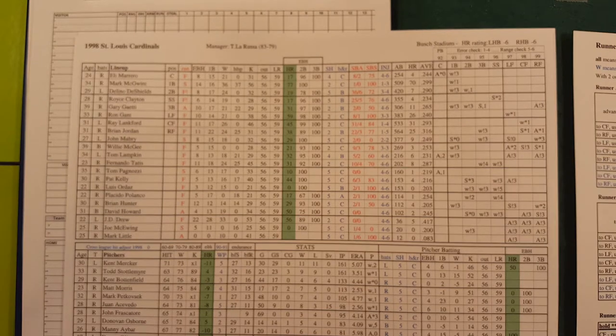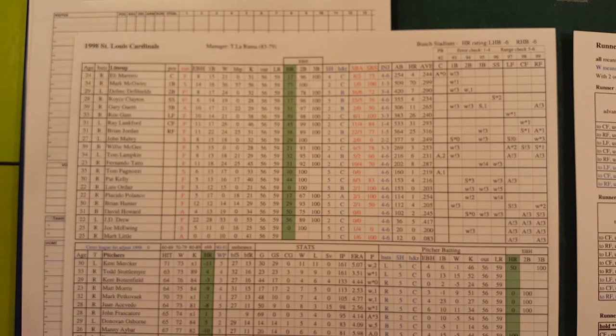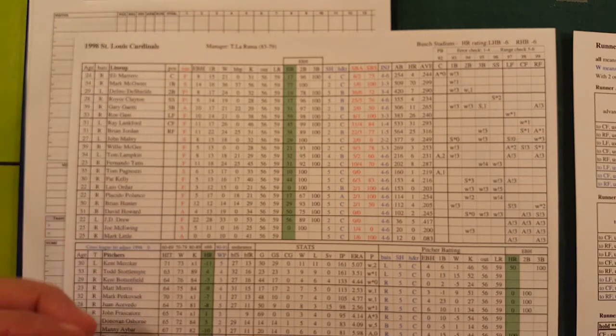There's stealing, infield in — I'm not going to go over every single thing, but I'm going to show you the basics on how the game works. Then you can decide: do I want to spend the five dollars? I think it's worth it for taking a chance on a game for five bucks — I don't think it's going to hurt anybody.